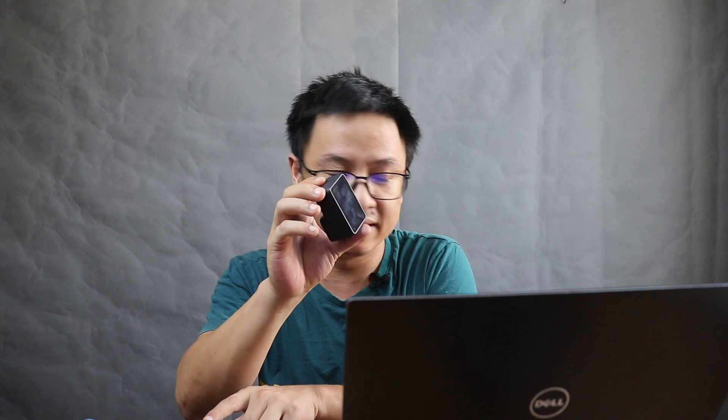I also use my phone with Android, a GoPro 7 Hero Black, and an iPad.